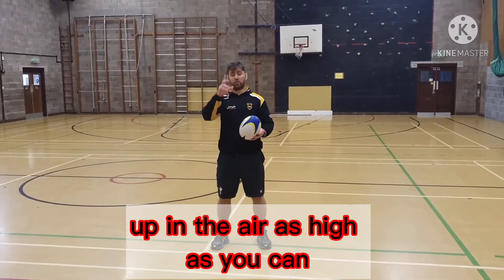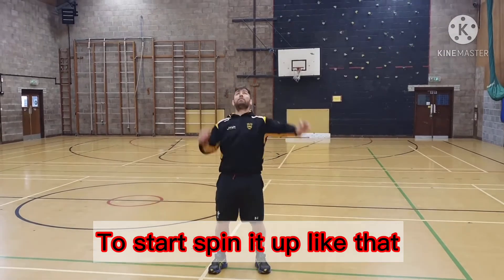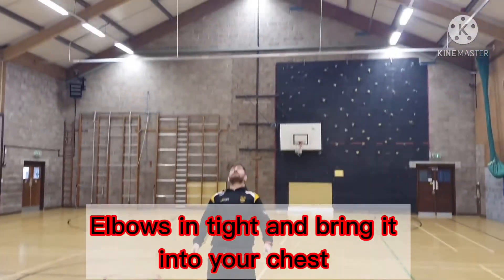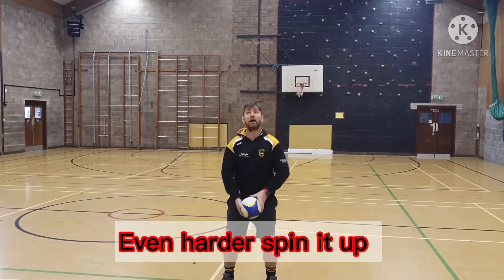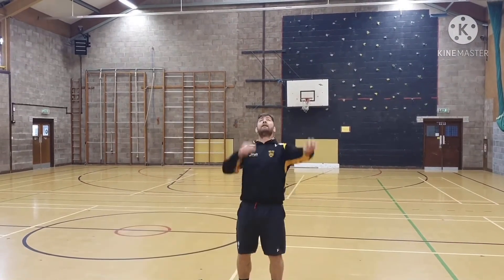We're going to spin them all up in the air as high as you can or as low as you can, just spin it up in the gap, come back down, elbows are tight, bring it into your chest. Even harder — spin it up, try and catch the ball with one hand, see if you've got that.